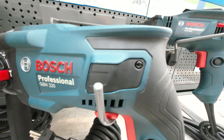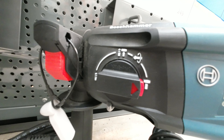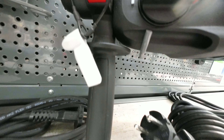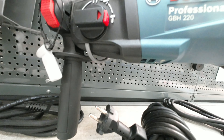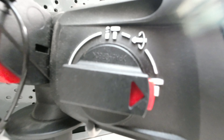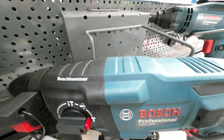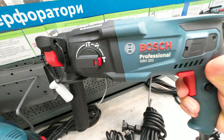This is Bosch's Professional Rotary Hammer GBH220, compact and powerful with SDS Plus. It features a powerful 720W motor and 2.0J of impact energy for effective hammer drilling in concrete, offering professional hammer performance within reach.